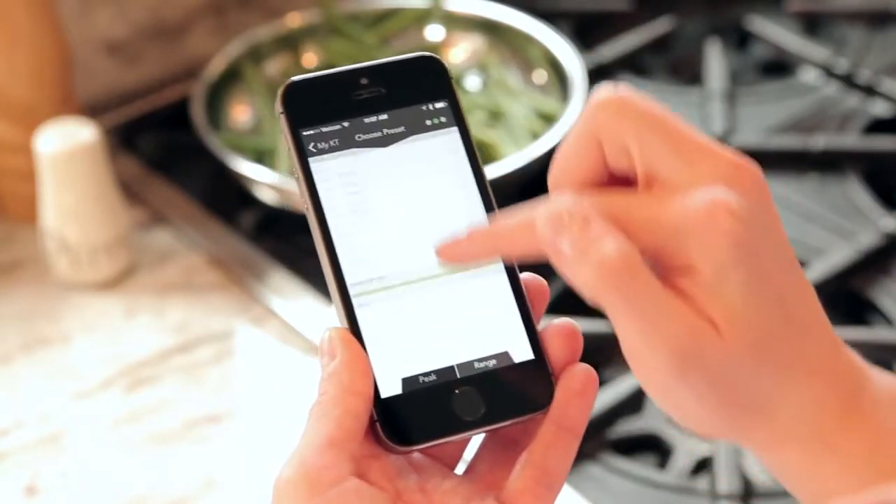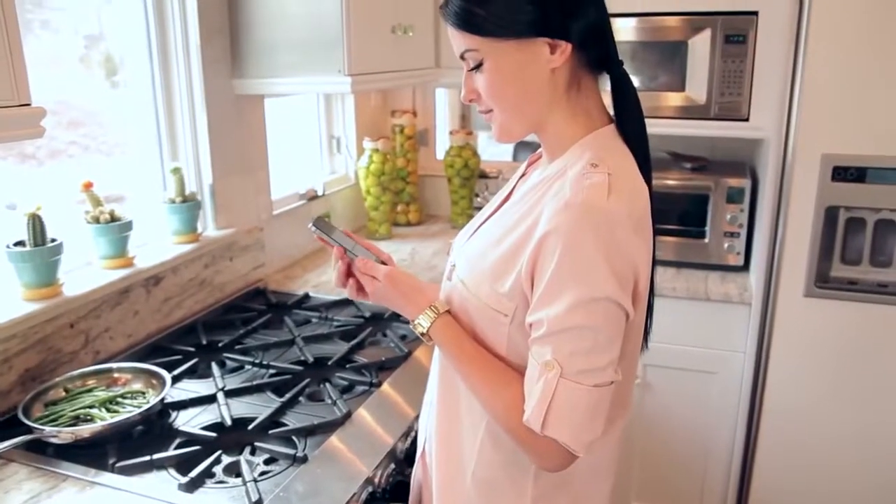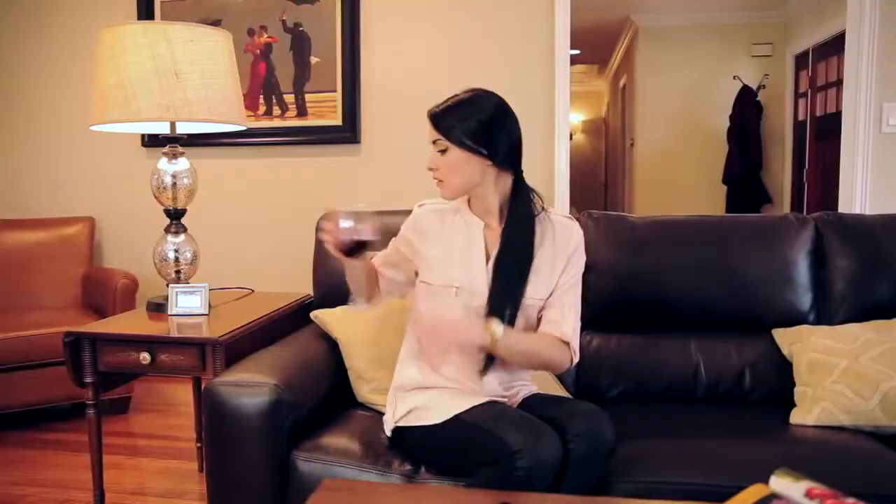Select a recommended temperature preset. Once your food is in the oven, the iDevices Kitchen Thermometer takes over, allowing you to focus on more important things.